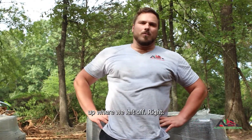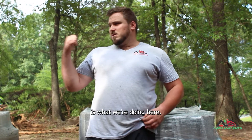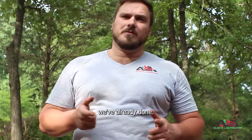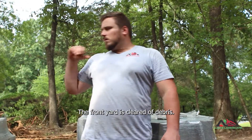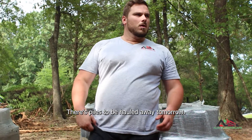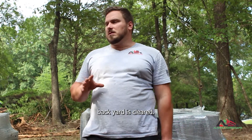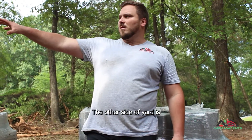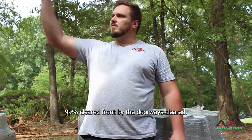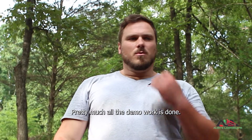So we're going to pick up where we left off. Last we talked about is what we're doing here. Now let's talk about what we've already done. The front yard is cleared of debris, with piles to be hauled away tomorrow. Front yard is cleared, side backyard is cleared, other side of yard is 99% cleared, front by the doorway is cleared. Pretty much all the demo work is done.